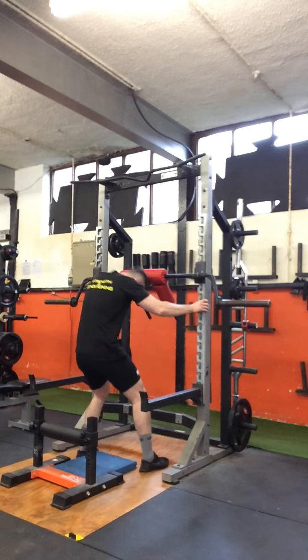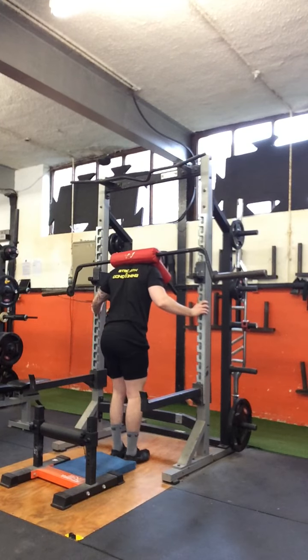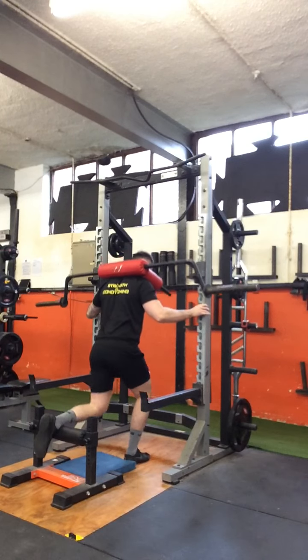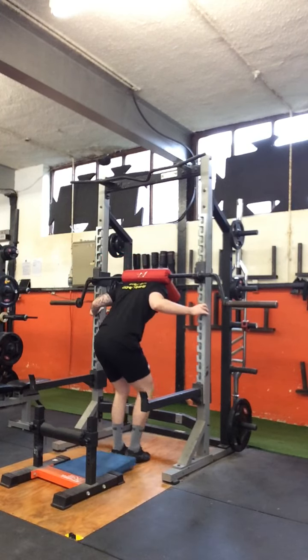So here's how it looks — do a squat, then a little bit of lift like so. Let's go.